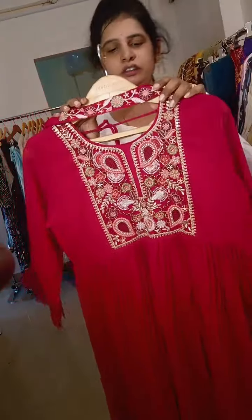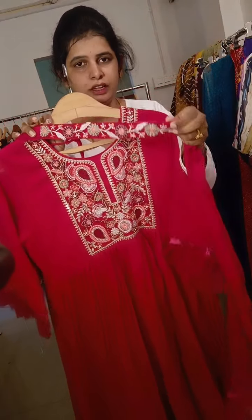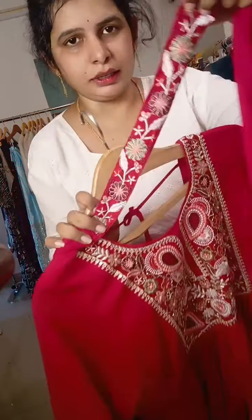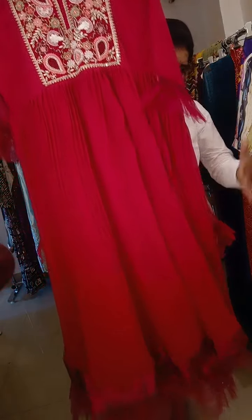The second part is a 2-piece set. The second part is hanging, and this part is full crushed and double layer.